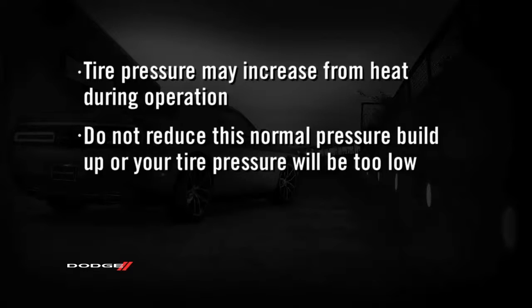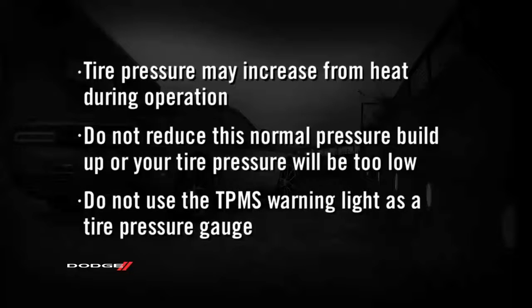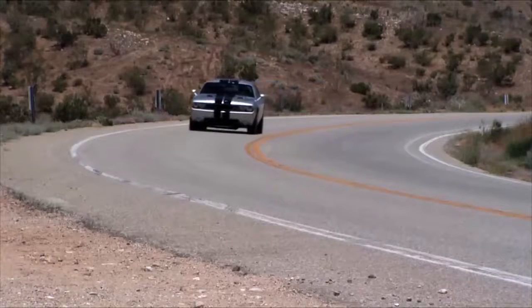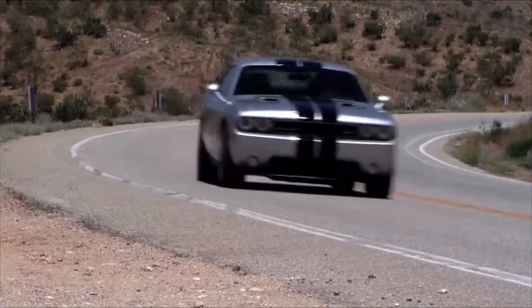Here's an important note: do not try to use the TPMS warning light as a tire pressure gauge, as it does not automatically turn off when the proper pressure is returned to the tire. When the tire is properly inflated, you may have to drive for a bit before the system resets itself and turns the warning light off.